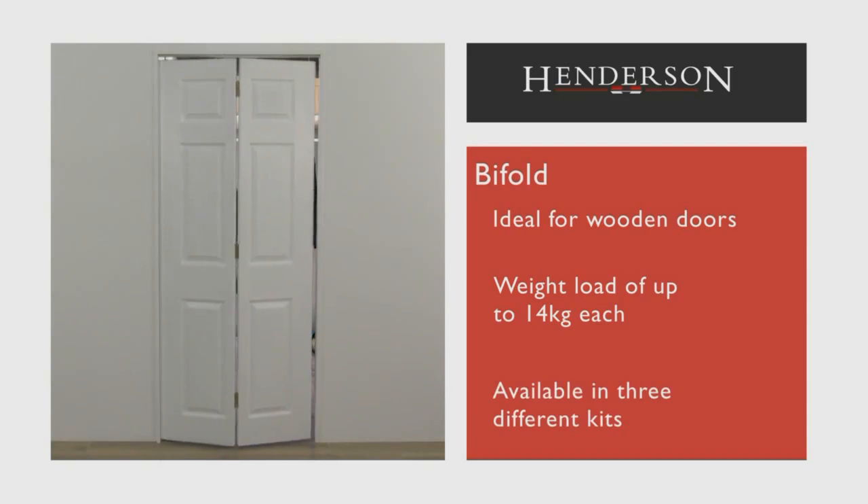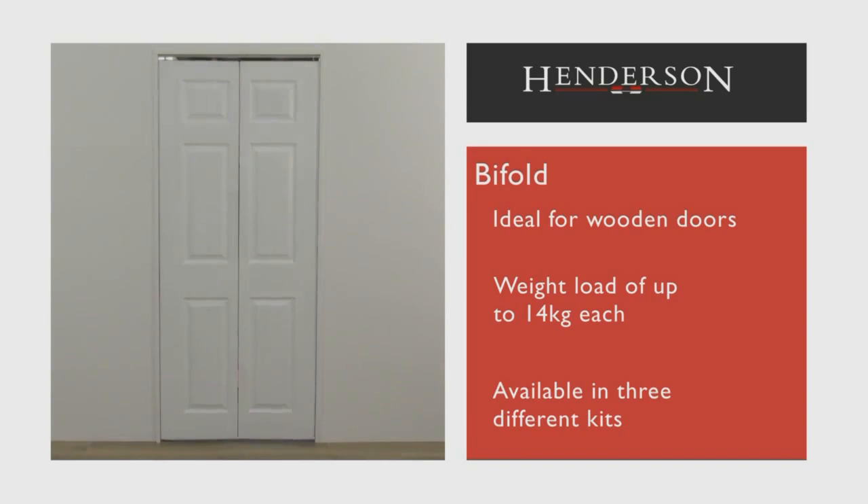Three kits are available in this range, which can accommodate up to four doors folding to each side.